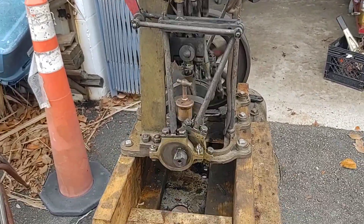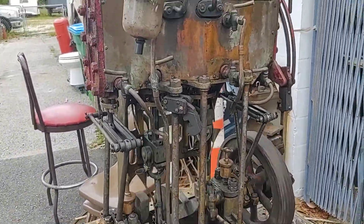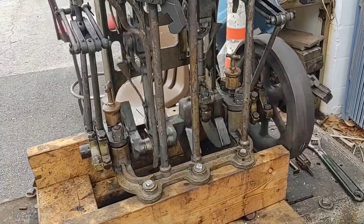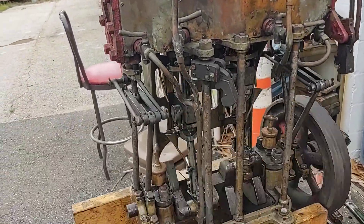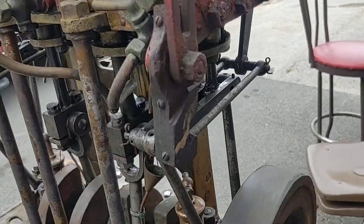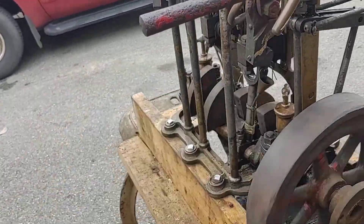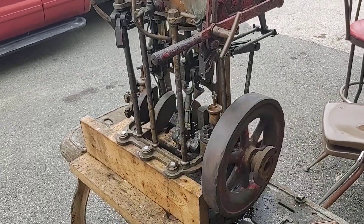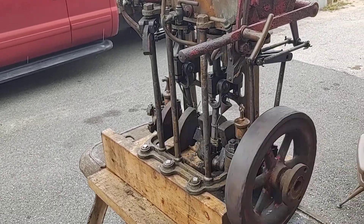So there it is — the Simpson Strickland tandem quadruple expansion steam engine. I'll blow it down a little bit with the valve here and try to get it to reverse.